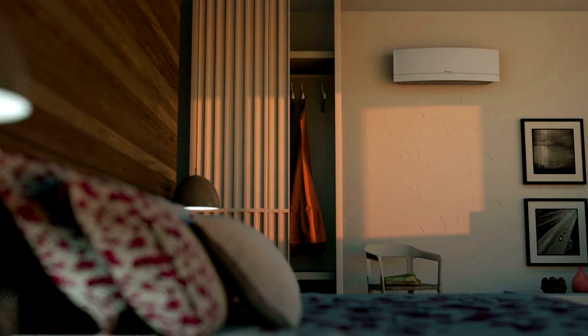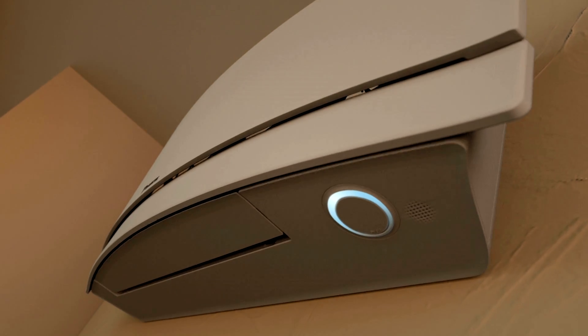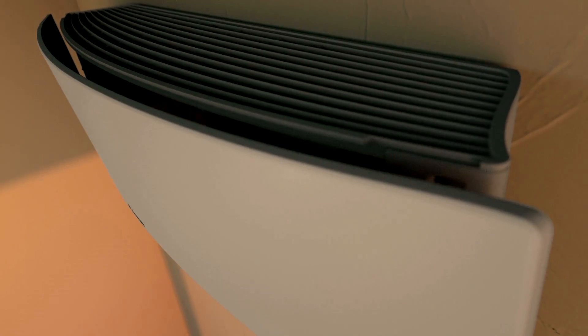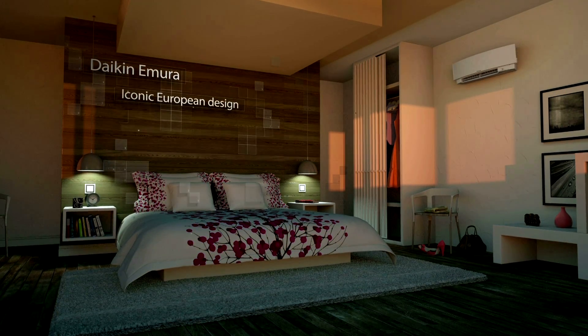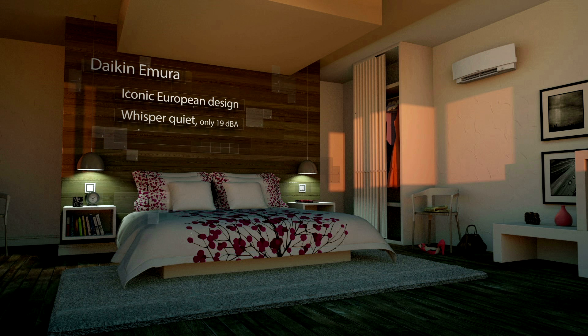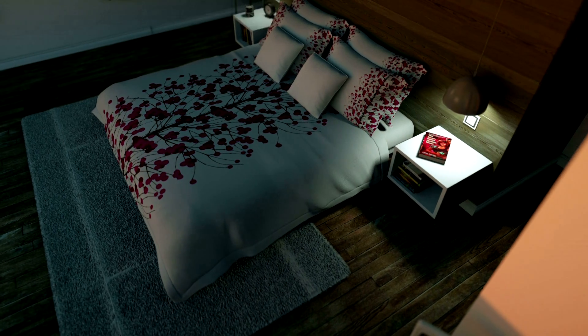VRV connects to a whole range of stylish and whisper quiet indoor units, such as the award-winning Daikin Imura. Its iconic design turns your air conditioning unit into an interior design element. Daikin Imura is one of the most silent units of its kind — at only 19 decibels, you don't hear the unit operating, ensuring you a good night's rest.